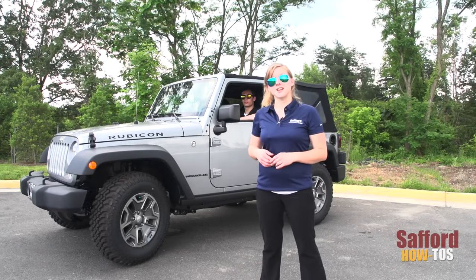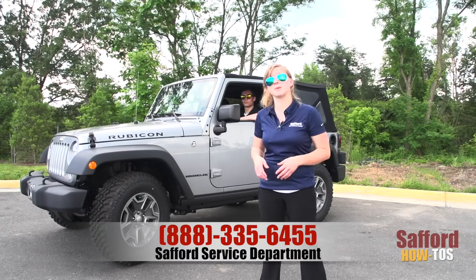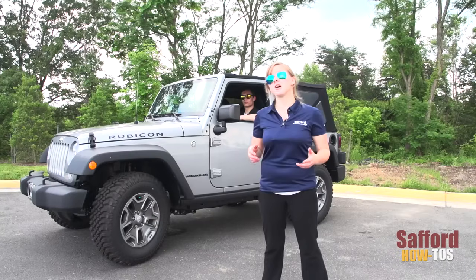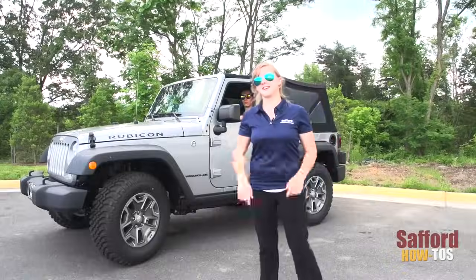Well there it was folks. If you're having any issues getting your soft top on or off, please feel free to give us a call at our service department and we'd be glad to give you a hand with that. After all, we are an awesome Jeep dealer. Please check out our other videos on how to remove and install the hard top on the Jeep Wrangler as well. But until then, we'll see you next time.